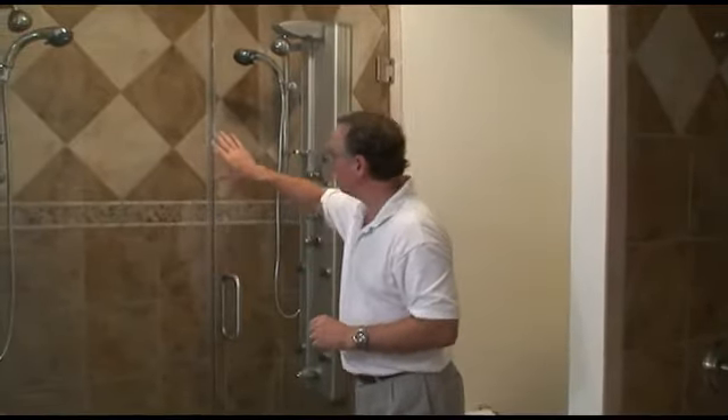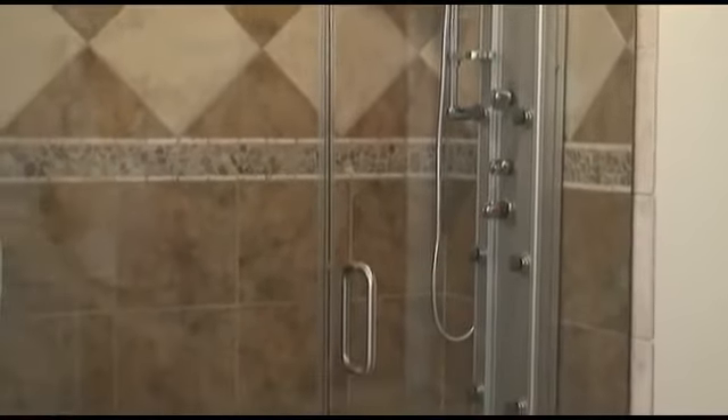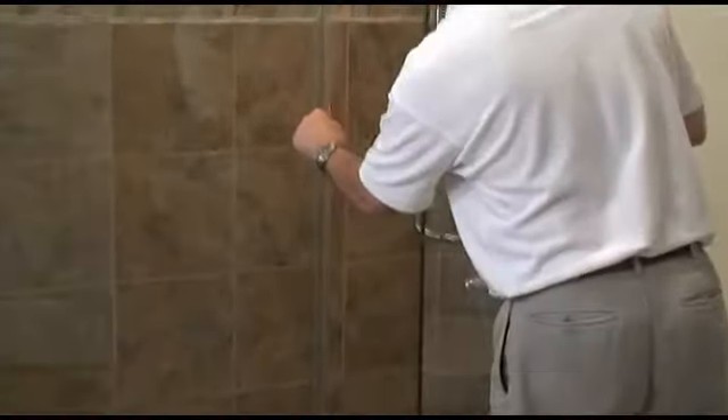This is Brad once again, and I just wanted to show you how this polycarbonate seal now in place looks. It's very clear, it doesn't look bad at all. And the nice thing is this flexible seal right here presses firmly against the glass — or should I say the door presses firmly against the seal — and it will prevent water leakage.